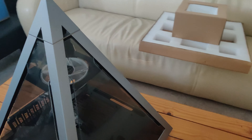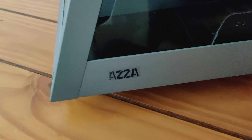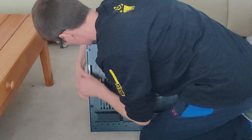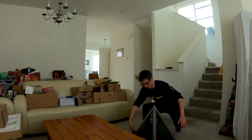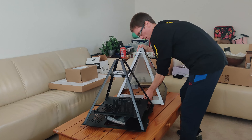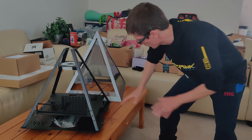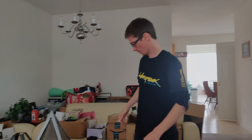Beautiful case. The way you turn on the computer — it comes with a fan. It's nice. Convenient way to work; you got access to the inside. Easy access to all components.